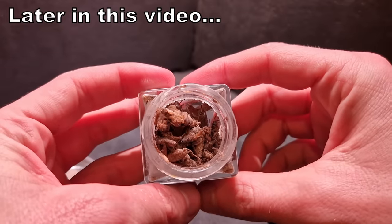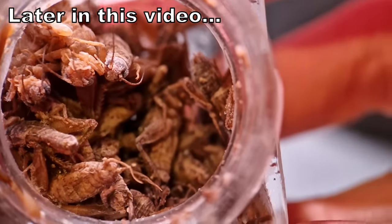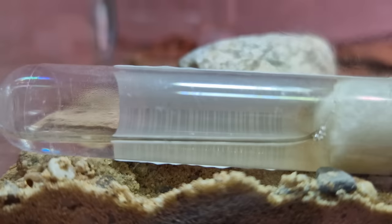So later in this video I'm gonna taste one of these Blanche crickets — yummy. But first we need the ants to move out of this moldy tube ASAP.